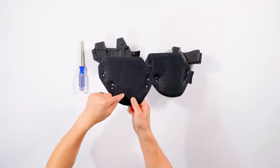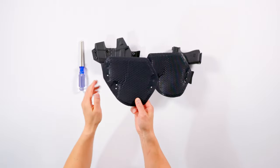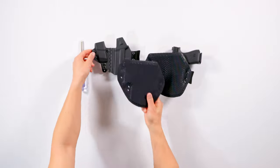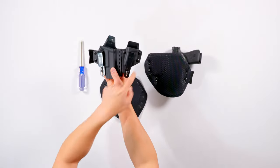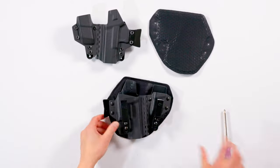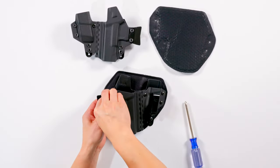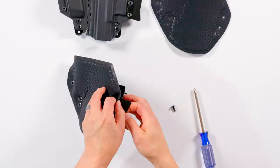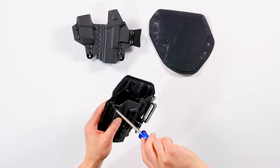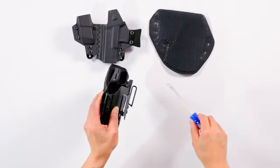Make sure that the power mesh — this is the smooth side — faces your body, and then the hook receptive loop faces the holster. You unscrew the screws at the corresponding mounting points on the holster, place your IceFence AIWB pad over it, replace the screws, and voila, you're done. It really doesn't take more than a couple of minutes.